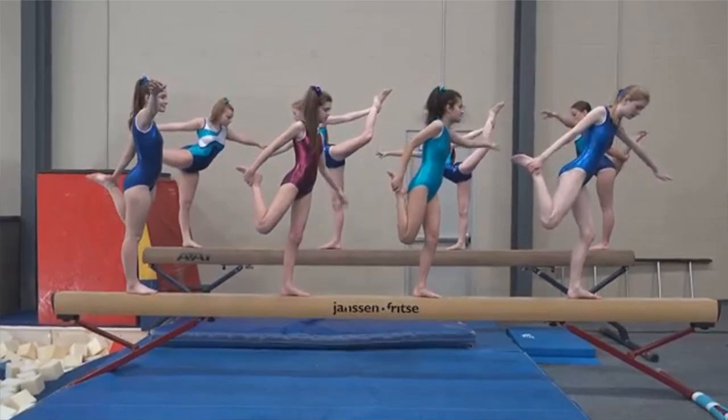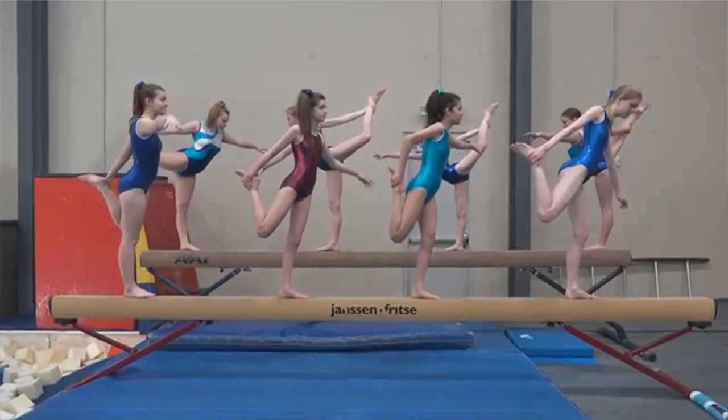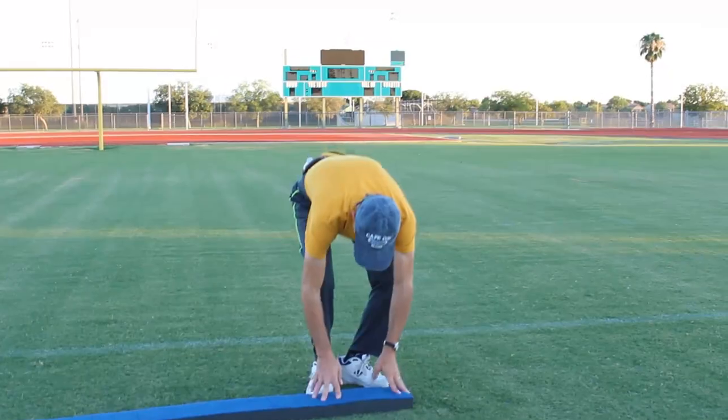Hi, this is Doug Schrift with Eldergym. Today we are going to learn six balance beam exercises for seniors. Not that type of balance beam exercise. These are easy, senior-friendly exercises with a foam balance beam that is low to the ground. I will tell you where to get one in the description below this video.